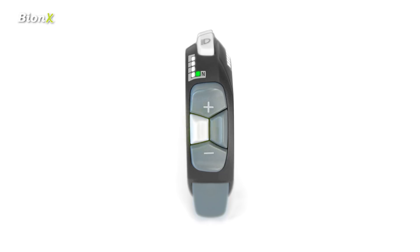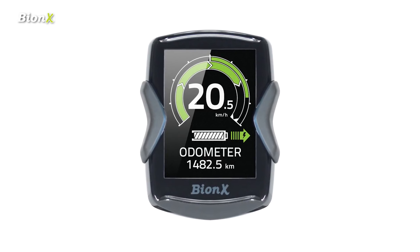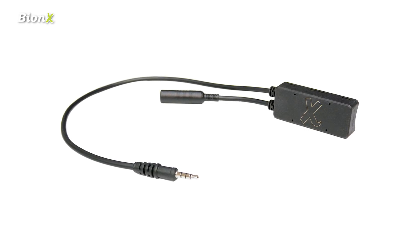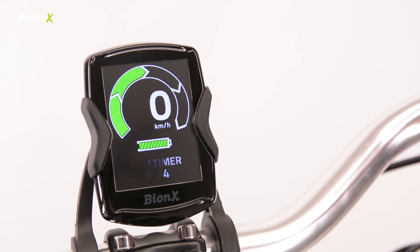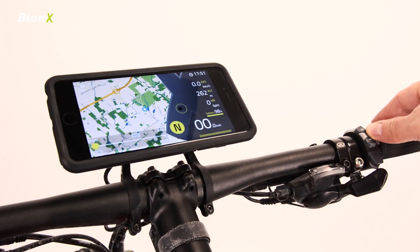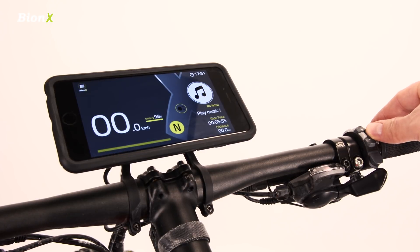The middle buttons work with either the optional DS3 display or with the Bionics smartphone app, which requires the optional Bionics Bluetooth module. You can see that I can change between cycle computer functions on the DS3, or change the screens on my phone without taking my hands off the handlebars. I can even make my phone talk to me while riding.